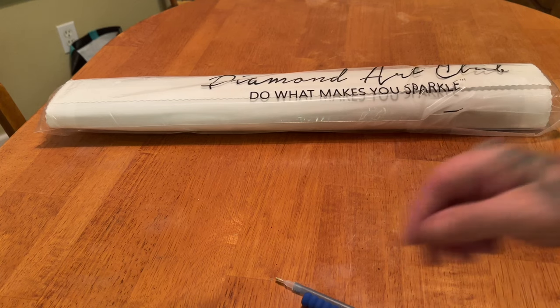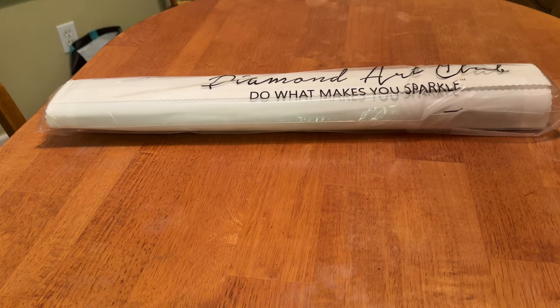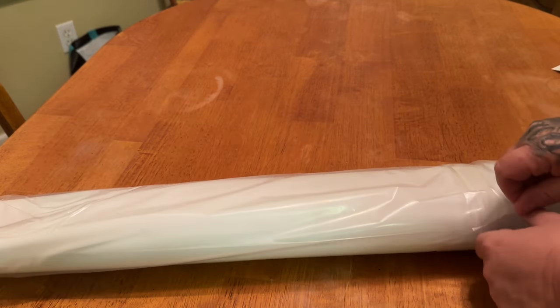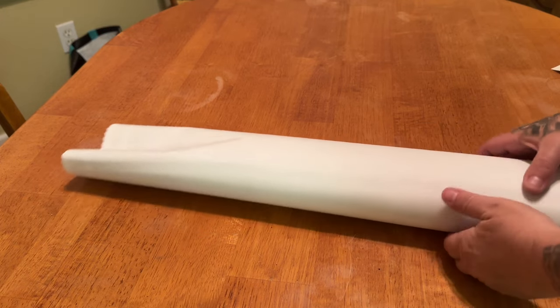It's a very nice upgraded toolkit — everything you need and more to diamond paint. I'm going to tuck these back in to keep them safe while we get into the actual kit. Your kit comes in a dust bag that says 'Diamond Art Club — do it, it makes you sparkle,' which helps protect your canvas from hair, dirt, and dust until you're ready to diamond paint.